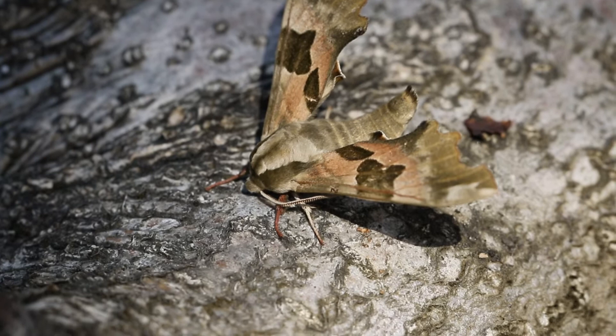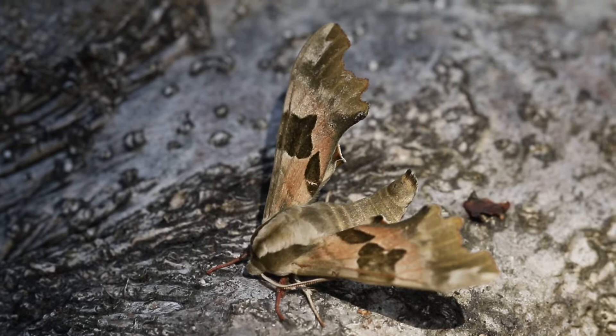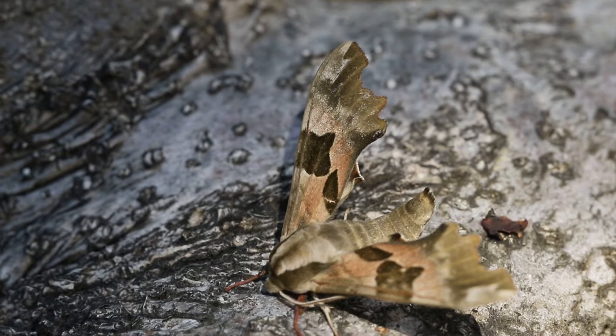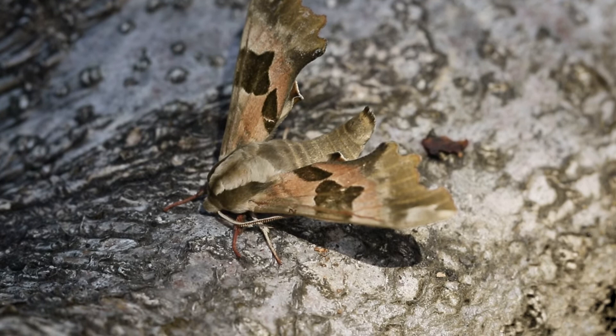So here we have the lime hawk moth, a real showstopper. Fairly common in the gardens, but my second record here in Longmore. You'll notice those large olive patches on the wing, coming from the costa going inside, basically in the middle of the forewing. These are diagnostic features of this particular hawk moth.